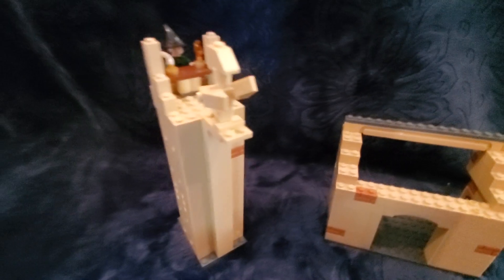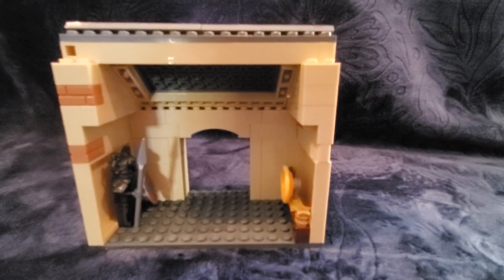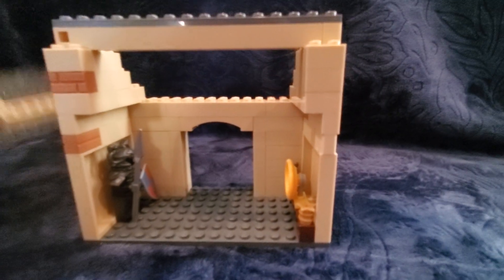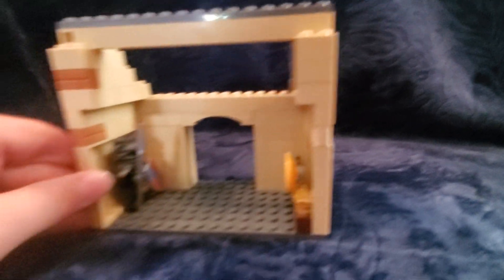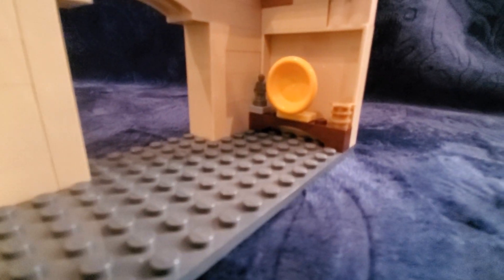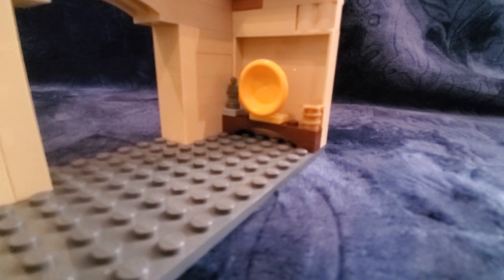Now for the interior of the larger section — you can take the roof off for more light inside. On the right side we have a knight with a shield and spear. This armor is actually from the snake warriors from Ninjago, which is a cool reuse.